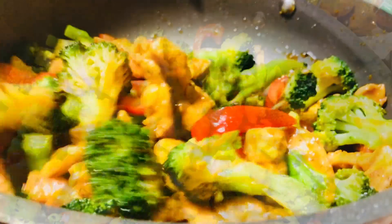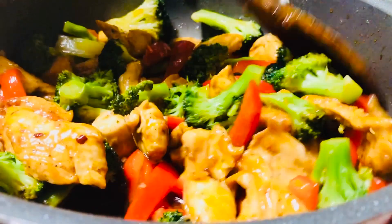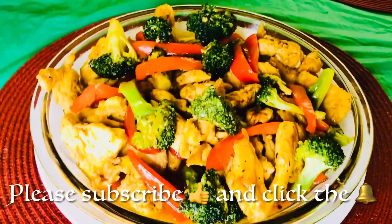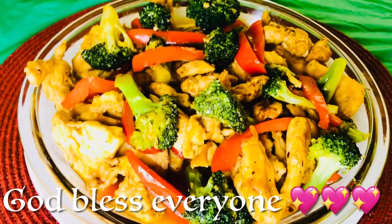Alright guys, we're done. This is honey chicken with vegetables. Thank you for watching. Take care and see you next time. God bless everyone. Always be safe.